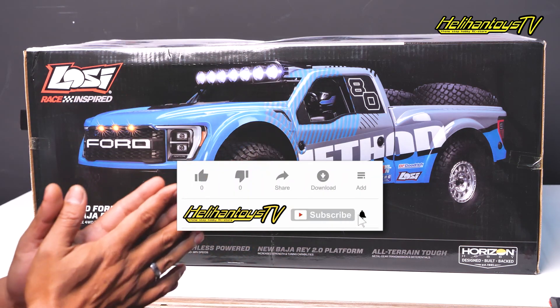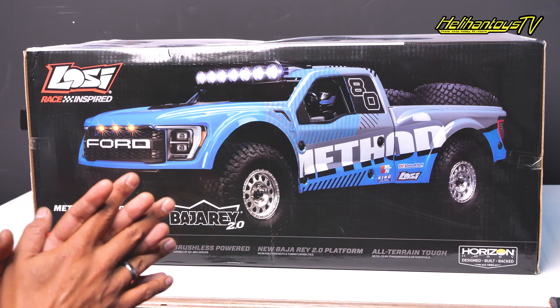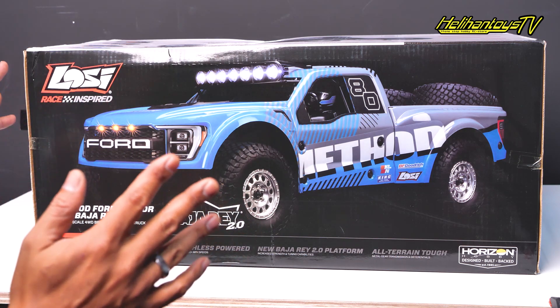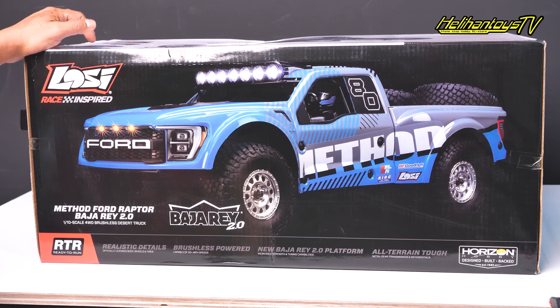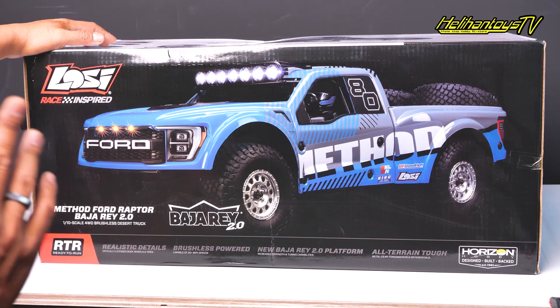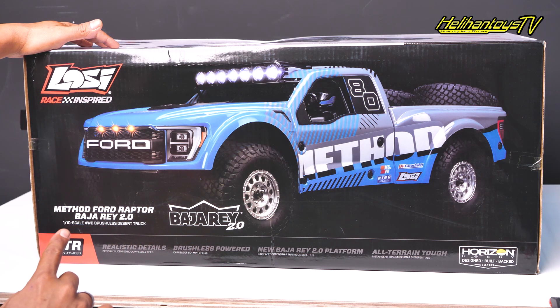Halo RC people, salam RC Indonesia. Ketemu lagi sama gue di channel YouTube Helihan Toys. Dalam video kali ini, gue mau unboxing ini dia RC terbaru dari Losi ya — Race Inspired, yang tipenya metode Ford Raptor Bajare 2.0.